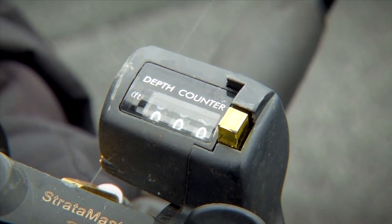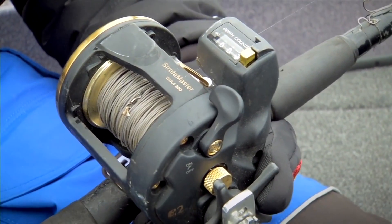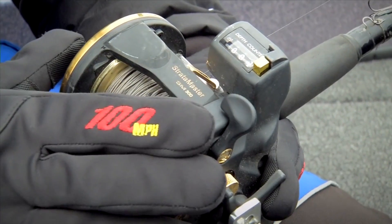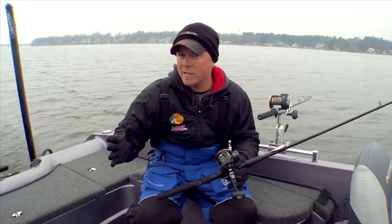You want to make sure that you have a big line counter, because 10 colors of lead will fill up a large-size line counter. This is an Okuma Strata Master 30 size — the bigger size line counters are what you want to look for. Put all 10 colors of lead on those spools and you're going to be able to fish a variety of different depths and hopefully catch a lot of walleyes.